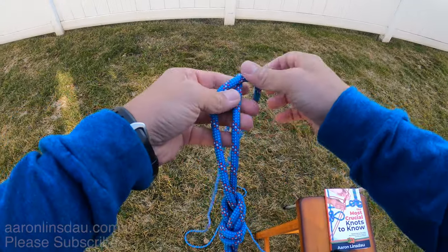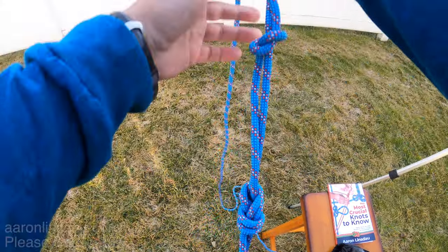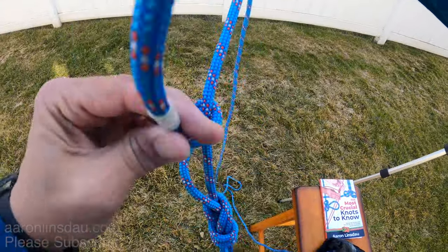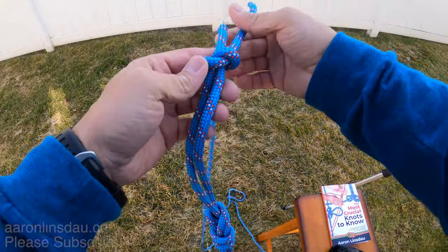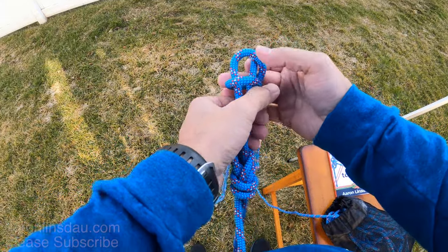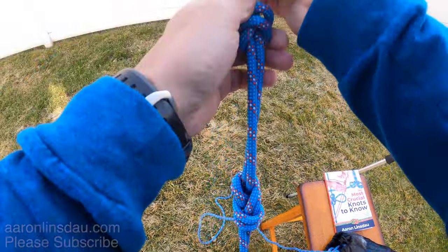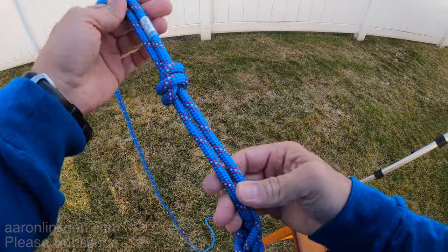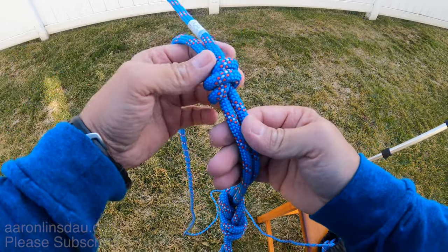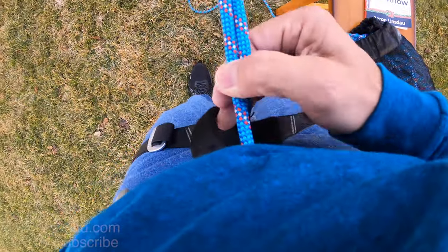A lot of people add an extra stopper knot on the end, just for extra safety but also to control the tail because this thing will flail around and whip you right in the face. Another option if you're really paranoid is to use half of a fisherman's bend — that actually connects and keeps the rope much better under control. I don't see many climbers using this, but if you're doing a class and they suggest it, that is a great safe way to go.